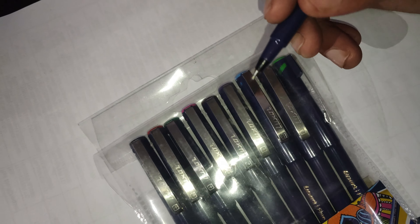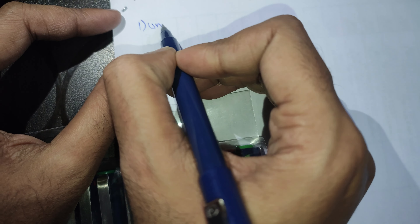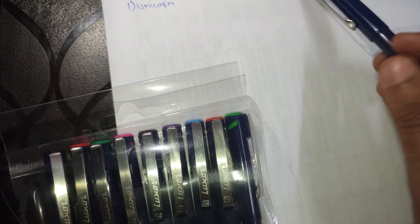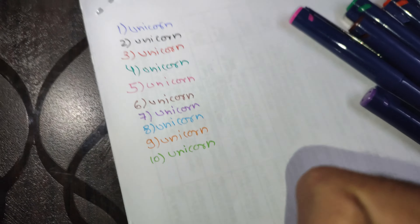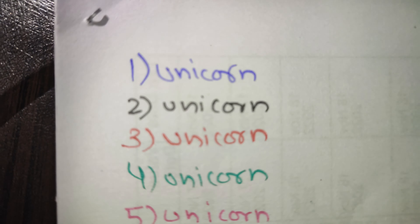I will see it as well, I will see it in the middle. I have written it. Now let's see how good the handwriting came from it.